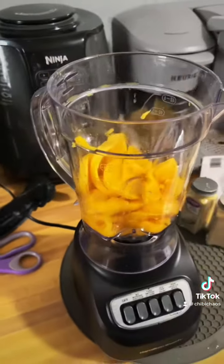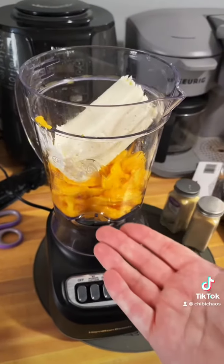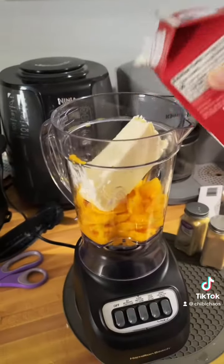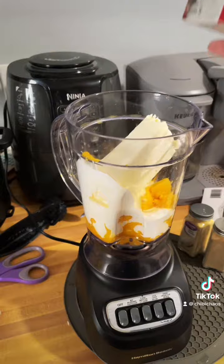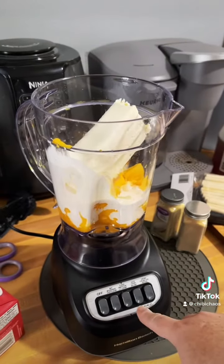That's about three mangoes, a block of cream cheese, some cream — I don't know how much — sure, that looks great. Blend.